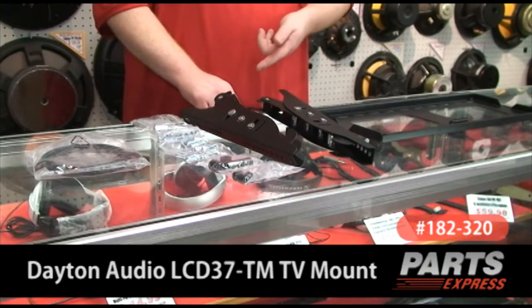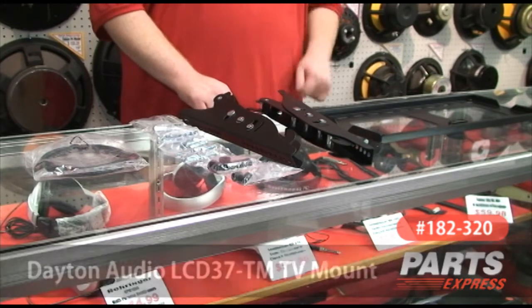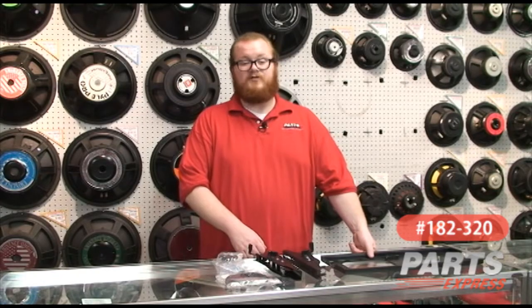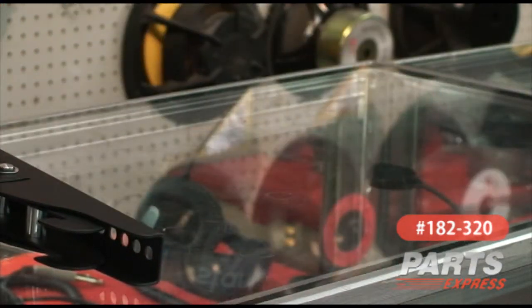Today I'd like to talk to you about the LCD37TM from Dayton Audio Shadow Mounts. It's a television mount designed for TVs from 23 to 37 inches, and it's got a wonderful tilt to it. It's got good construction, it's affordable compared to the ones from the big box stores, and it's easy to put together, which I hope to be able to show you guys today.